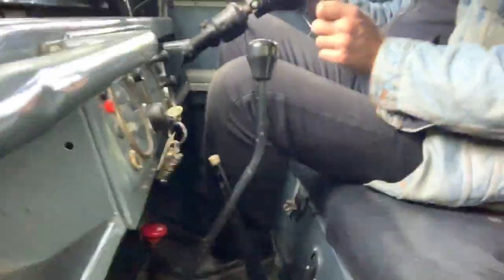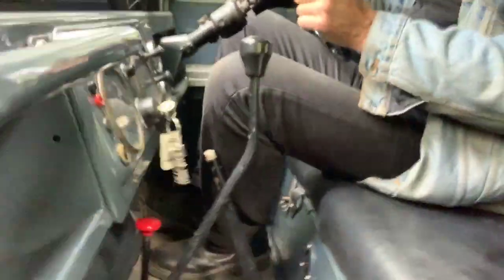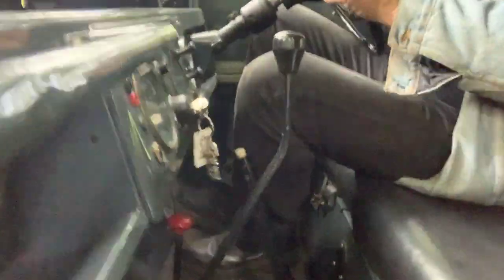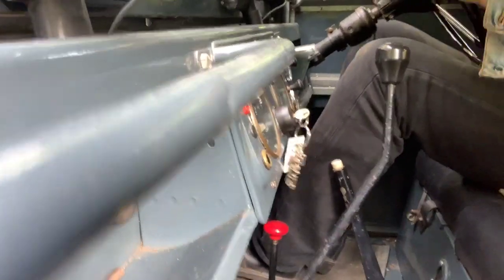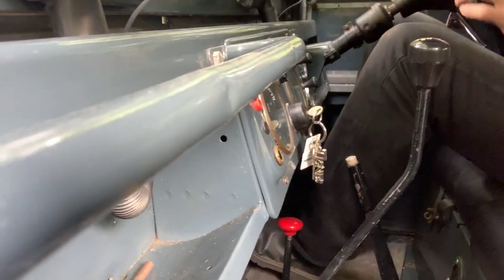Considering this road is so bumpy, it actually rides really well — obviously on leaf springs, but rides exceptionally well. This road is like a farm track. The only slight criticism I can make, and it's not a major one, is that the steering is slightly heavier than I would like. We had a look at it and nothing jumps out to say why that is, but the steering is just a little bit heavier than I would normally expect.